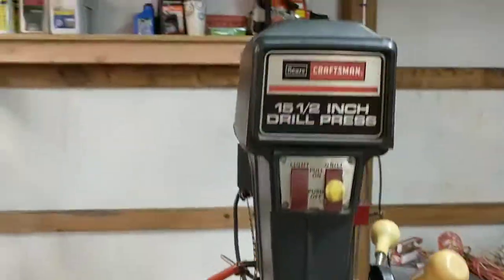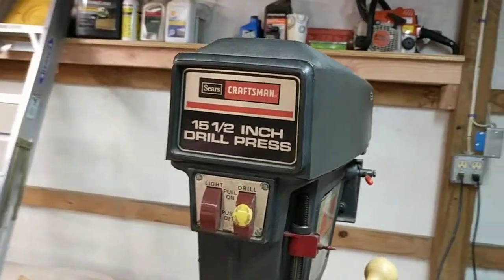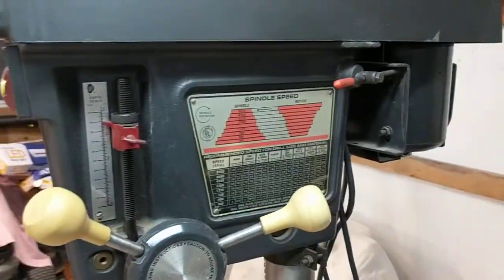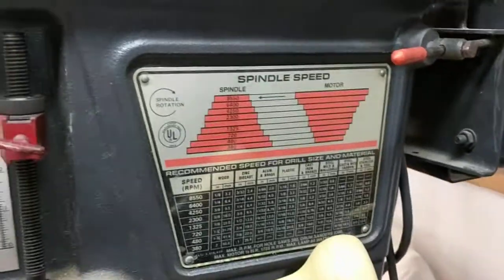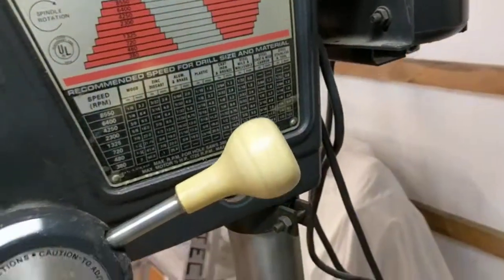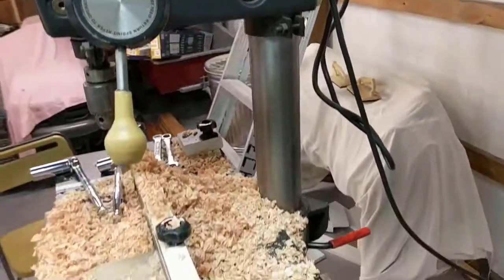A super quick video. If you have a drill press like this one — Sears Craftsman, sweet drill press. Weird tiny belt, but it seems to power it along just fine. Sure goes through just about anything.